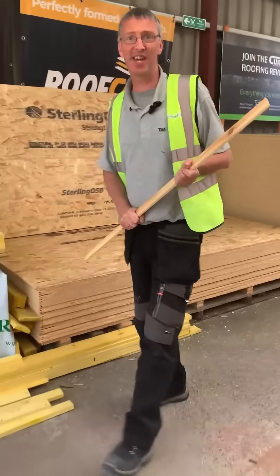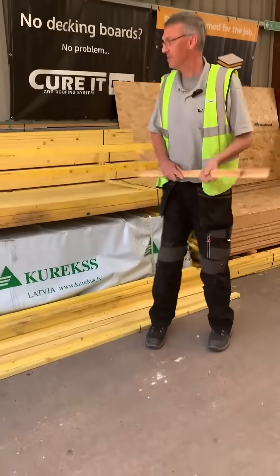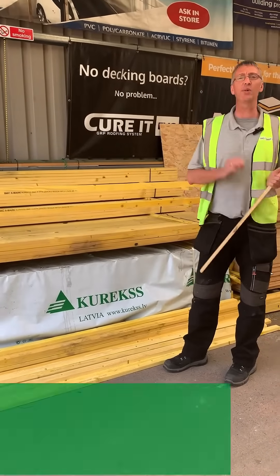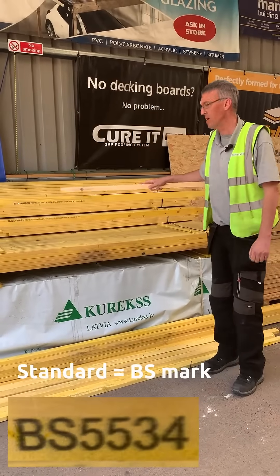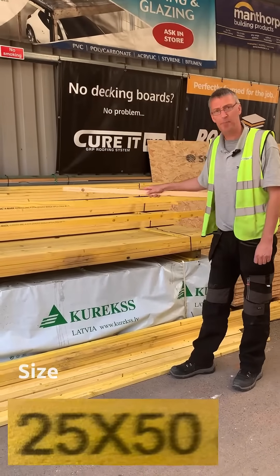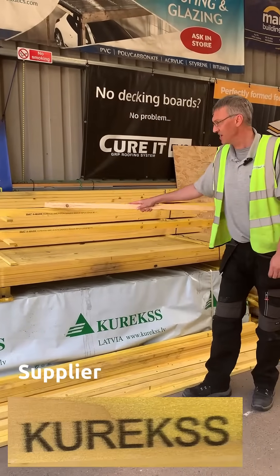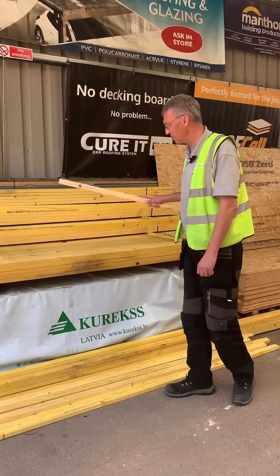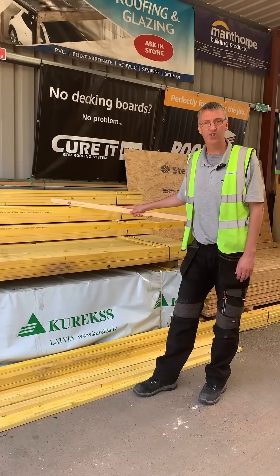The most popular products here at The Roof Shop are my batten and my OSB. What should you look for in a length of roofing batten? Well, you should always look for the four S's. First of all, the British Standard mark BS 5534. The size of the timber — 25 by 50 in this case. The supplier — Cruex, one of the finest Latvian mills for British roofing batten. And finally, the species. This WPCA indicates that it's a pine spruce origin.